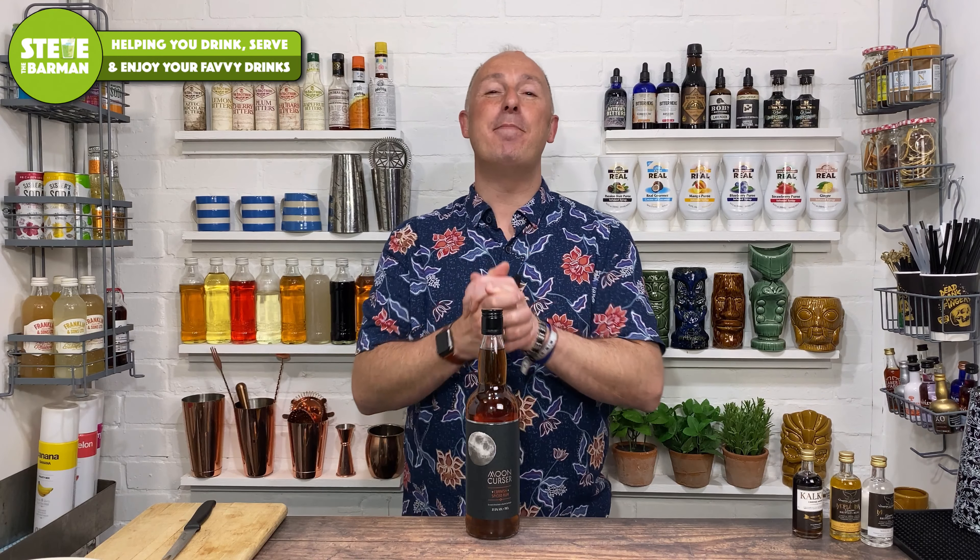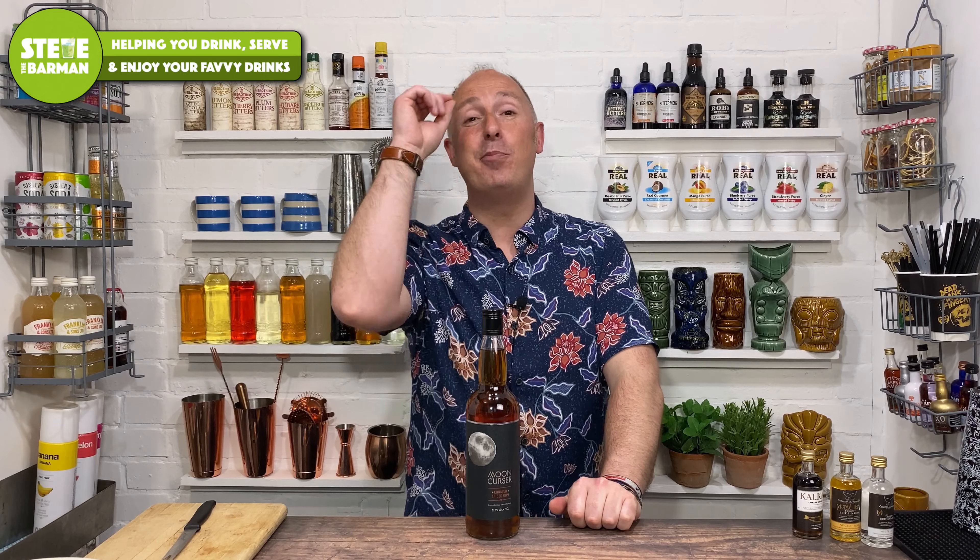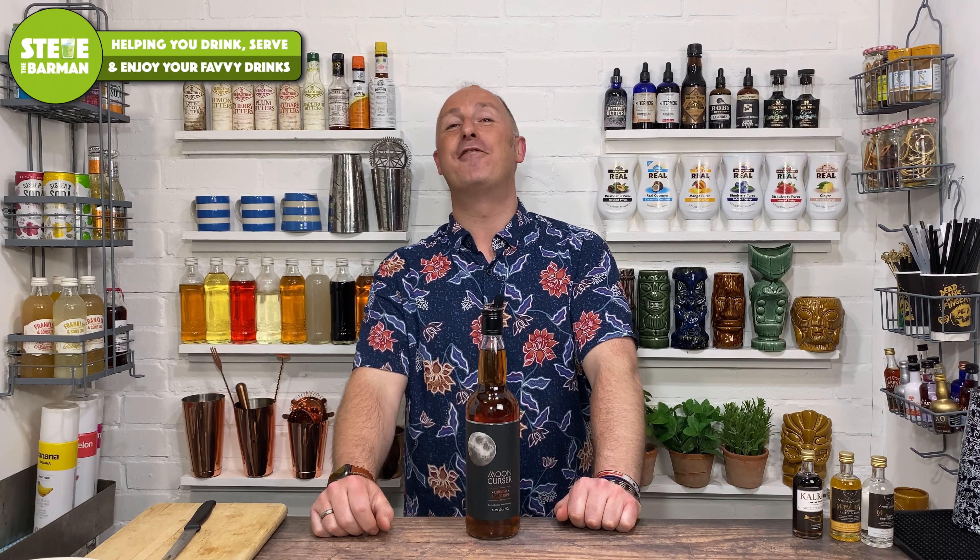Hey drinks fans, my name is Steve DeBarman and I hope these videos help you drink, serve, and enjoy your favourite drinks.